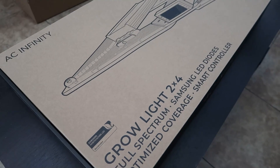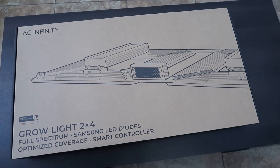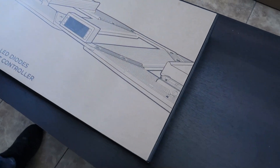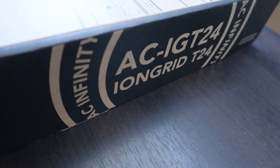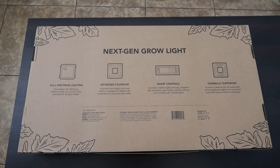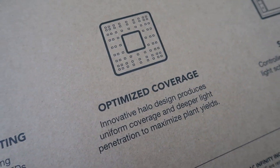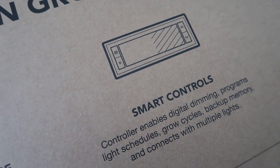AC Infinity sent me their Ion Grid T24 full spectrum LED grow light, and this is the unboxing. This LED grow light has a coverage area of two feet by four feet, pulls 260 watts from the wall at full power, and has an efficiency of 2.75 micromoles per joule.